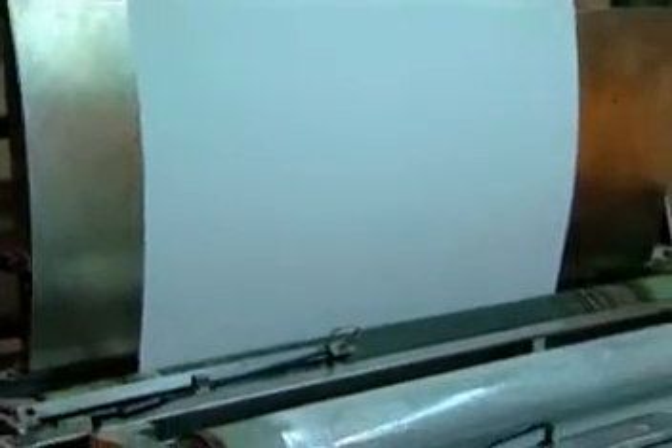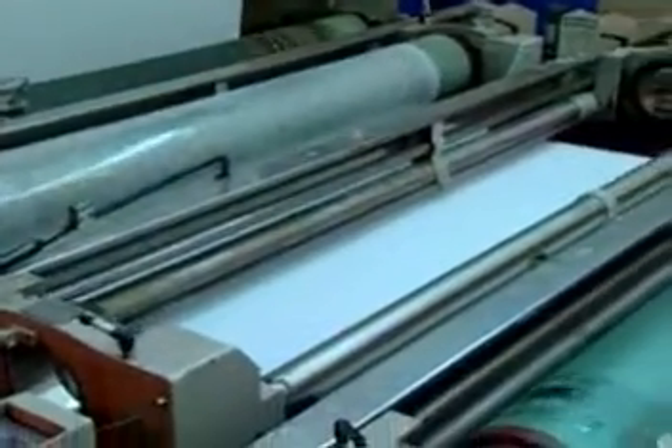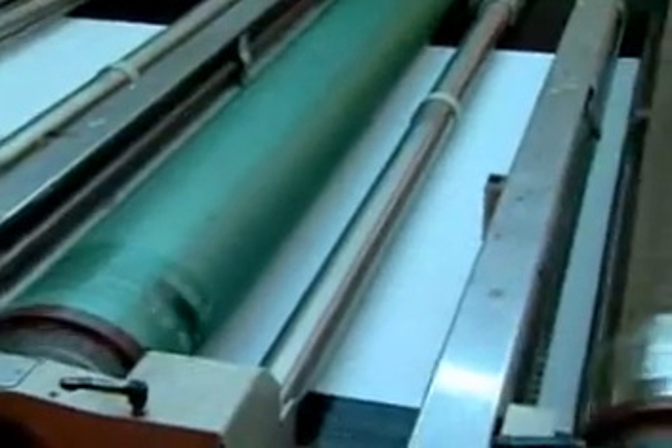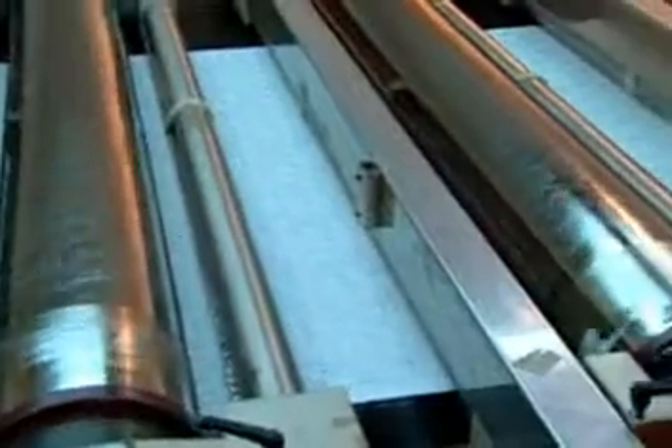The first step in rotary screen printing is feeding the fabric onto a rubber blanket. The fabric then travels under the rotary screens — one screen for every color in the design. The screens rotate as the fabric passes underneath.